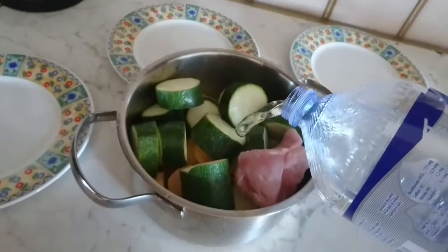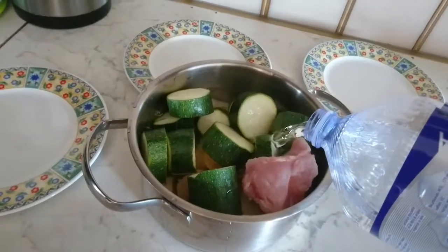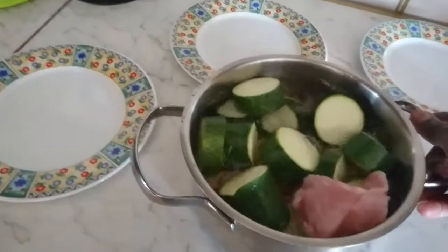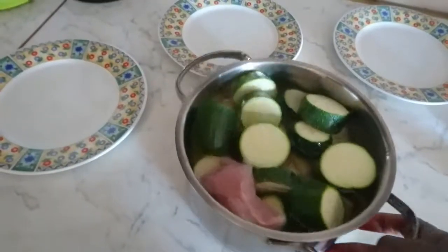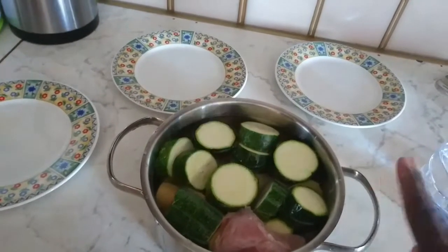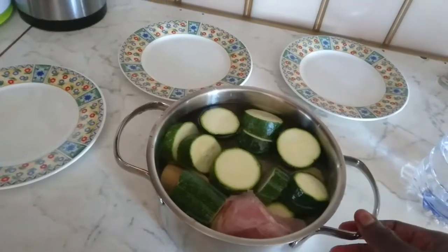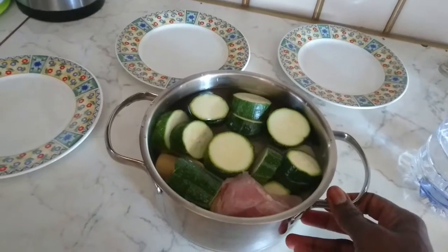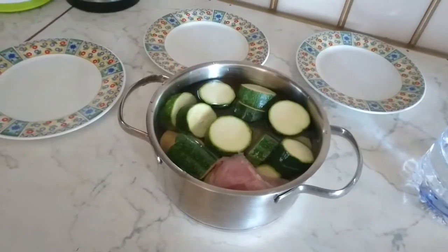I don't really measure that whatsoever. I used two zucchini, two carrots — they were medium size — and then plantain and two little pieces of potatoes. If you have a bigger size of potato you can use only one. And for the turkey, it depends on you. I'll now put it on the fire to boil.